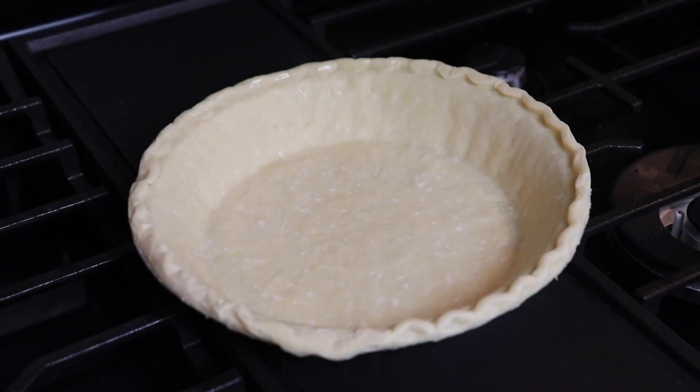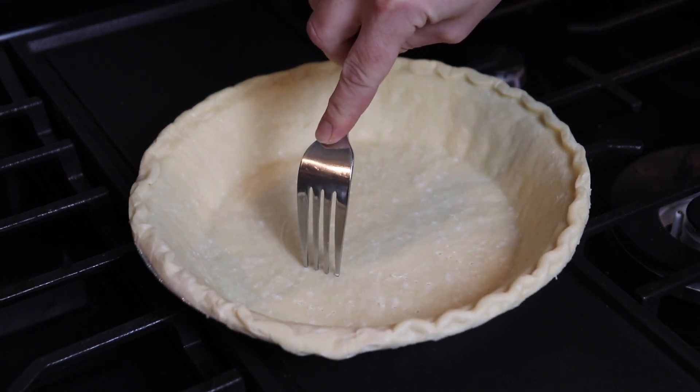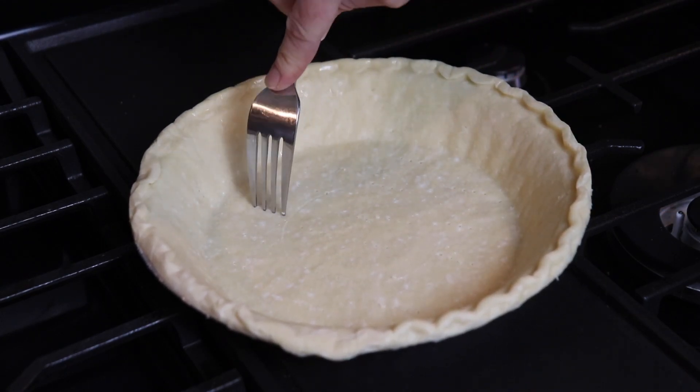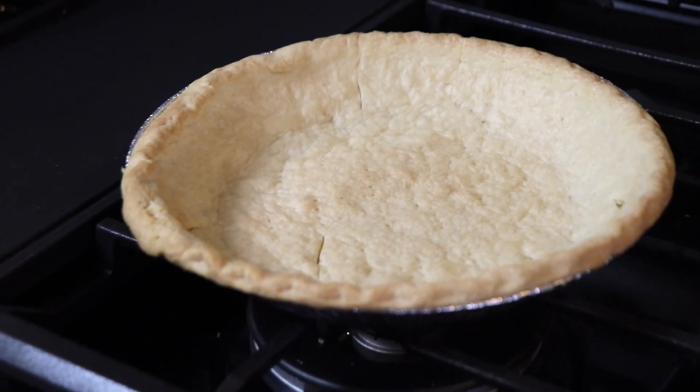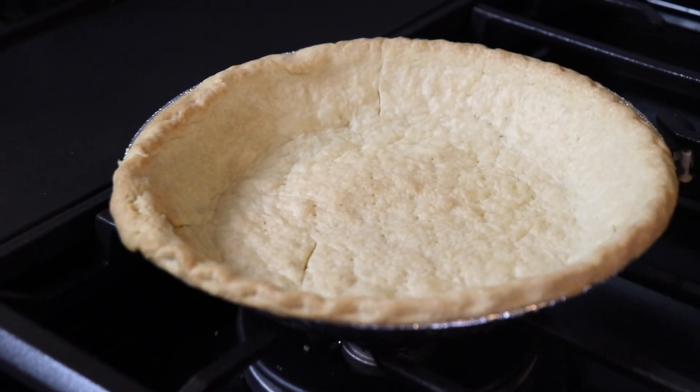I'm starting with a nine inch frozen pie crust. Mine is deep dish but it definitely does not have to be. I allow this to thaw for a few minutes so it was soft enough to prick some holes in the bottom with a fork, and then I bake this at 400 degrees for about 10 or 11 minutes until it was golden. I also wanted to mention that the filling is thickened with cornstarch, so if you use a gluten-free crust the entire pie could be gluten-free very easily.